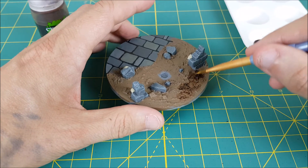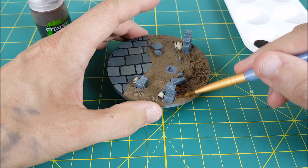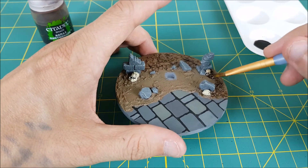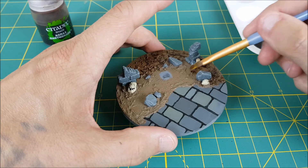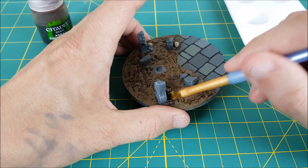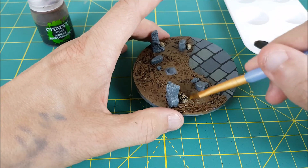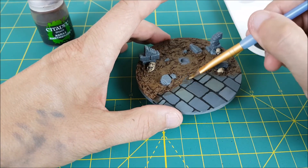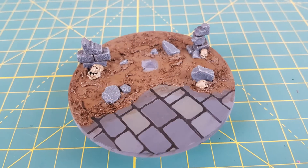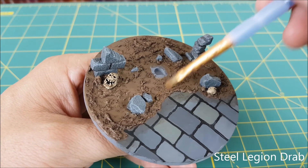Once you're happy with the floor tiles, it's time to shade the dirt floor. For this I'm using Agrax Earthshade. I'm also using this on all the skulls, and I'm going to trace around all the bricks and the broken walls. Just to create a kind of transition from dirt to stone, I'm also going to splash some Agrax Earthshade a little bit past the dirt line.